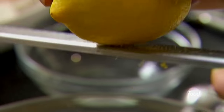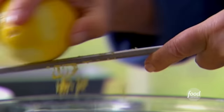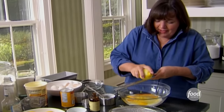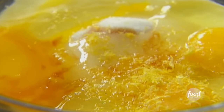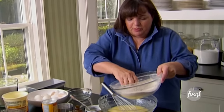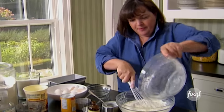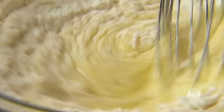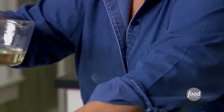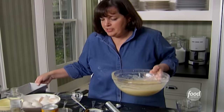The zest is what gives it all its flavor — I think zest has more flavor than the juice. Whenever I make something with lemon I always put the zest in. Later I'll use the juice to make a lemon syrup. I'll whisk it all together, then whisk in the dry ingredients. Finally, a half cup of vegetable oil — a flavorless oil — stirred in. Then I just pour it into a greased and floured loaf pan.